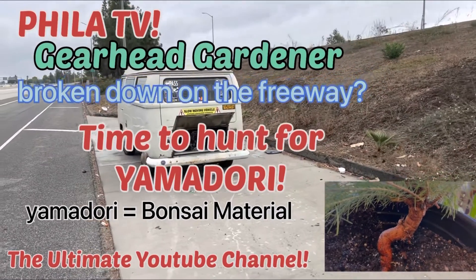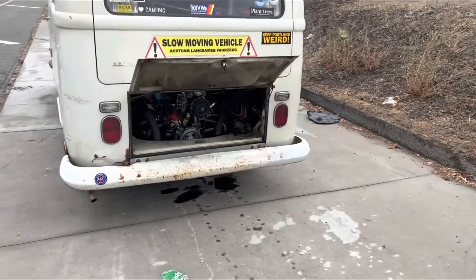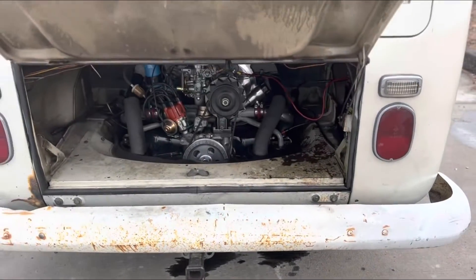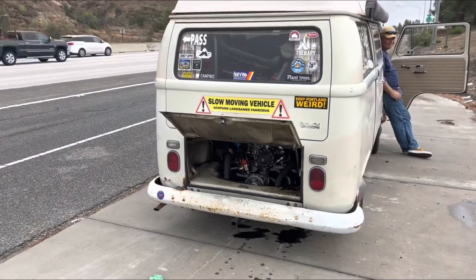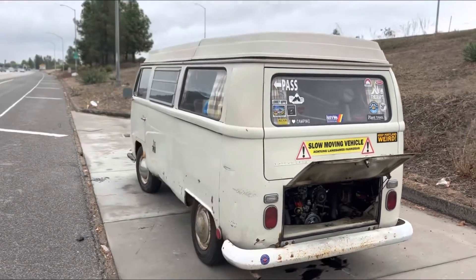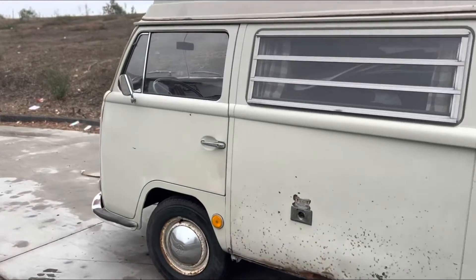Today on the Gearhead Gardener, we were headed out to the Pomona swap meet when we broke down on the side of the freeway. As you can see, overheated, lost a lot of oil, broke down, and had to call for help. And as I sat around waiting for the tow truck driver, I can't just sit around, so I did a little exploring, and as I came around the side of the van, I noticed this little pine tree sitting on the side of the road.